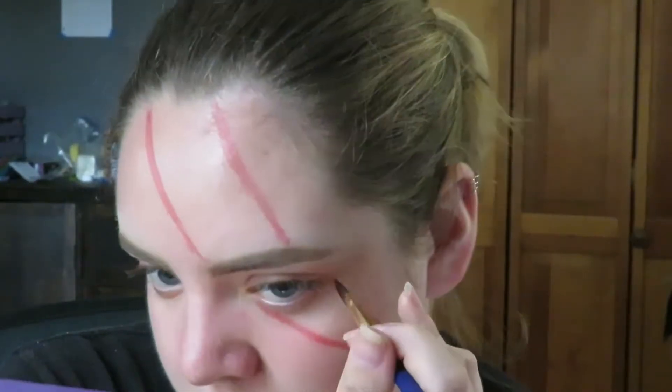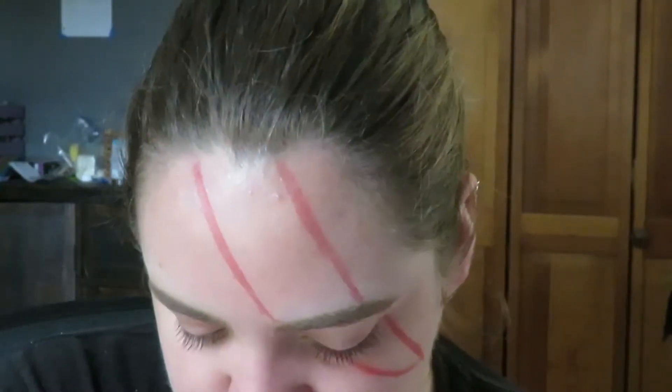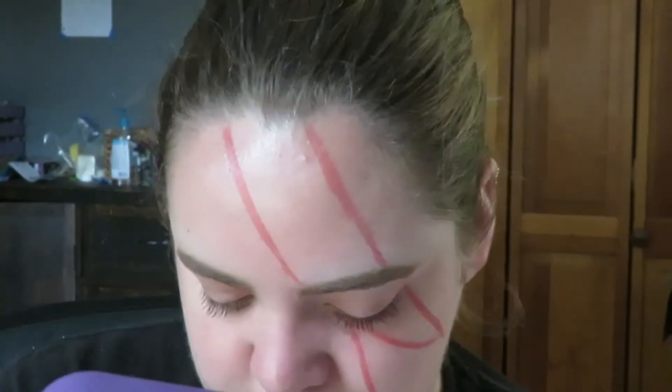On the under portion of your eye, you want to continue the second line that you made from the outer corner of your eye at a diagonal down, and the inner corner you should want to go at an even steeper diagonal and meet to the point on this line that you made underneath your eye.